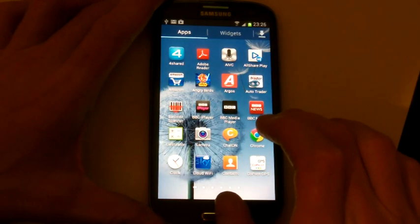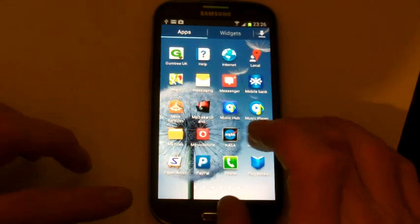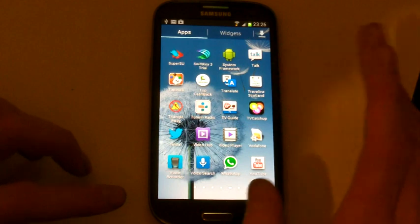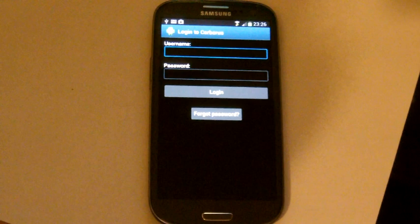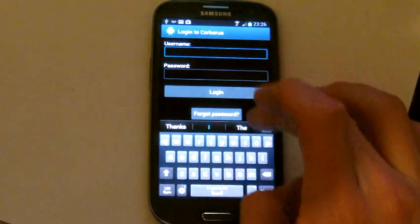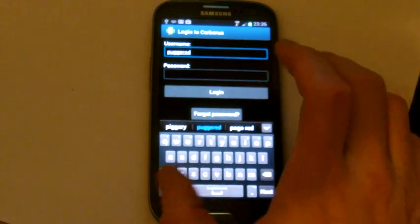If we now go into the phone here, we should see an app called System Framework, which is now Cerberus. I'm already registered with Cerberus, so I can input my details. I'll just take this off camera now and put my password in — no point telling you guys my password.